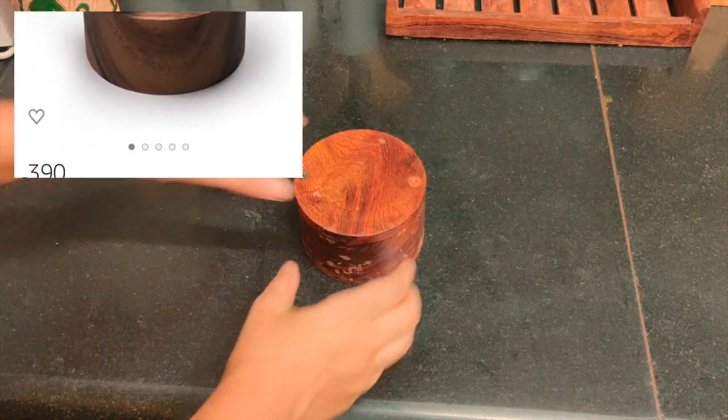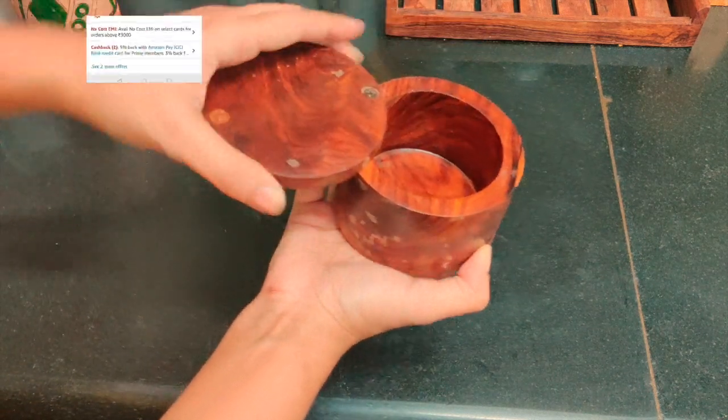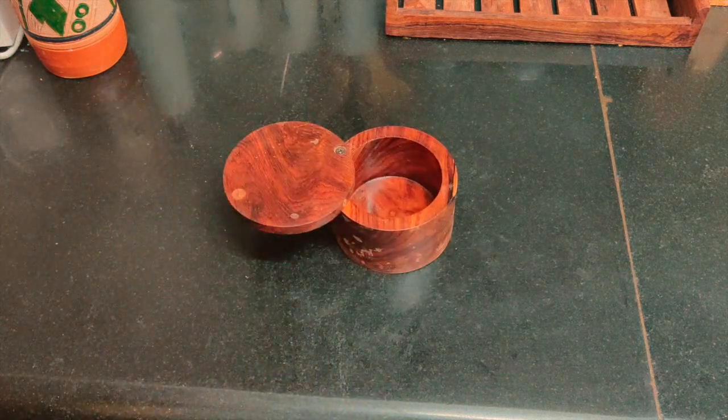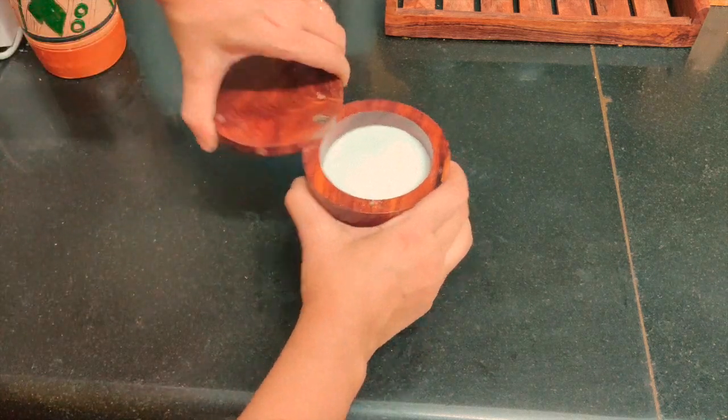This is one of my favorites — a small wooden pot which looks really good and matches wooden furniture perfectly. Here I will put some salt so that you can have an idea of the size of the pot.